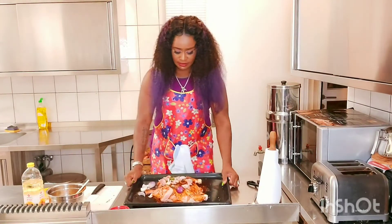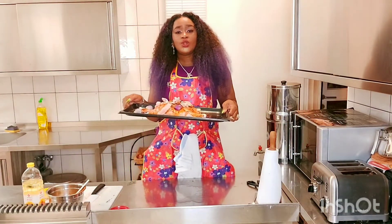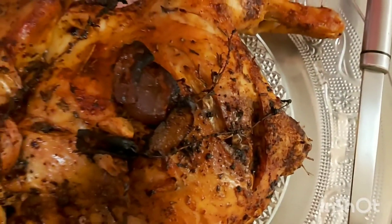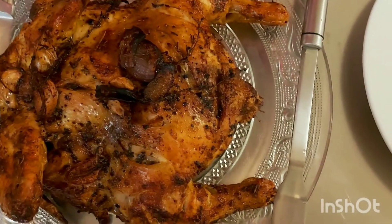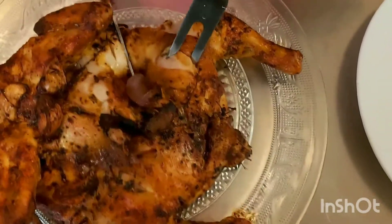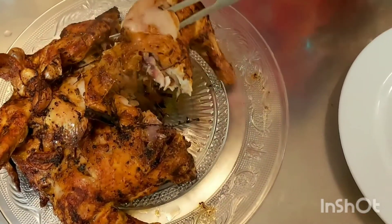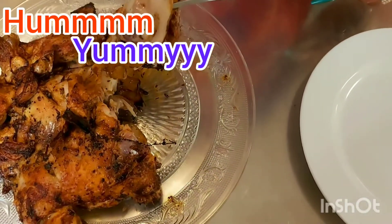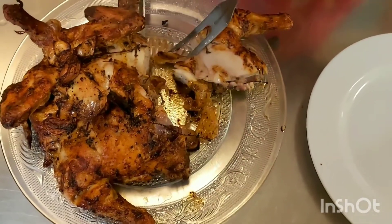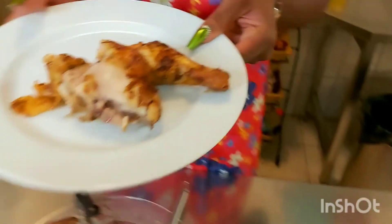I am done marinating my chicken. This is what it looks like. So let's go grill it for 20 minutes on a low heat. After grilling this chicken, you can see how nice and golden brown it came out. See how juicy this came out to be — all nice and yummy.